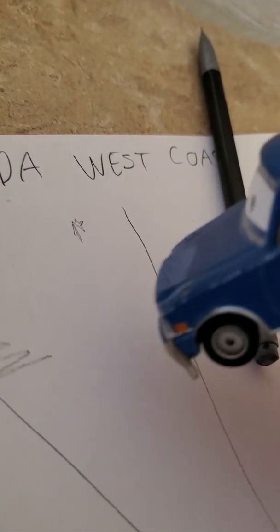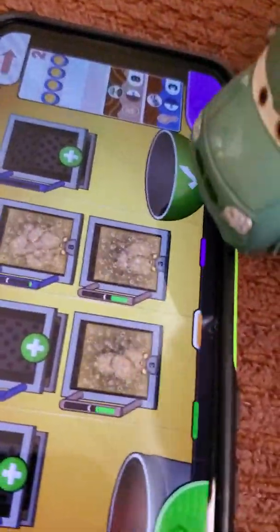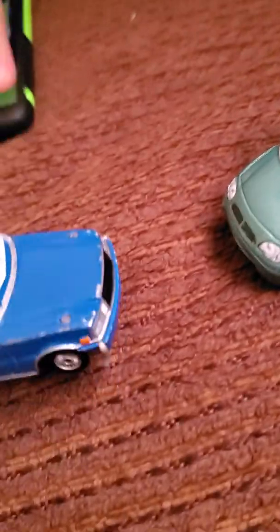Ah man, it broke. Hold on, I need more lead. Here we go, now let's finish this one. Dang it! Oh wow, oh man, I messed up my own drawing.